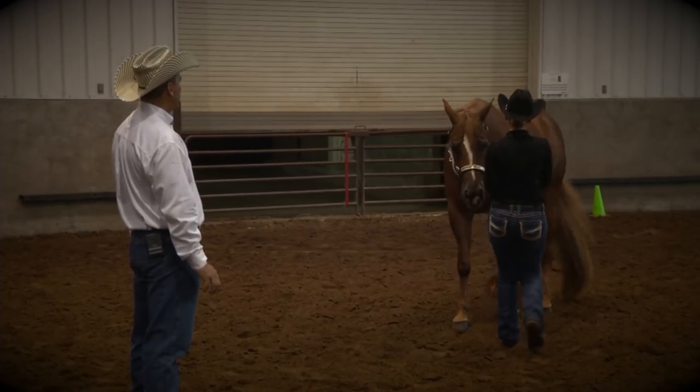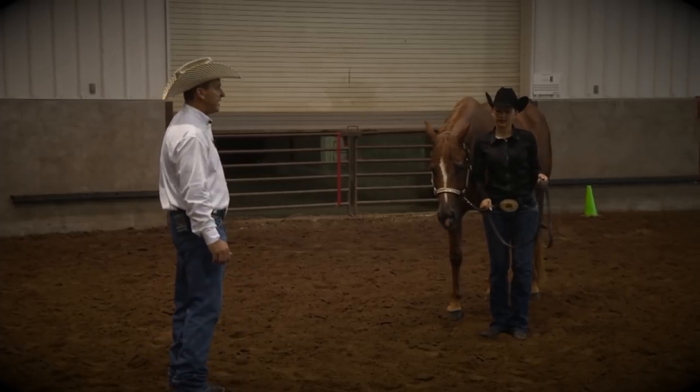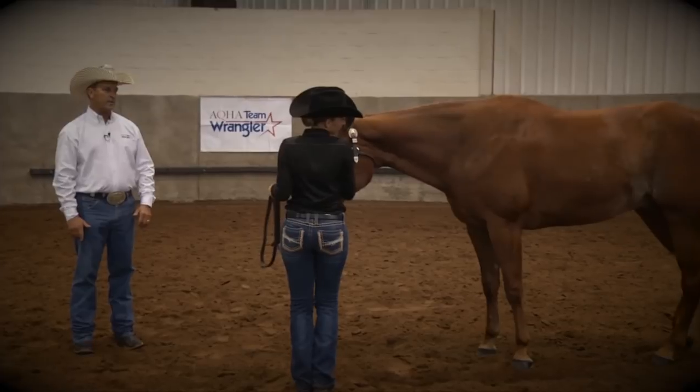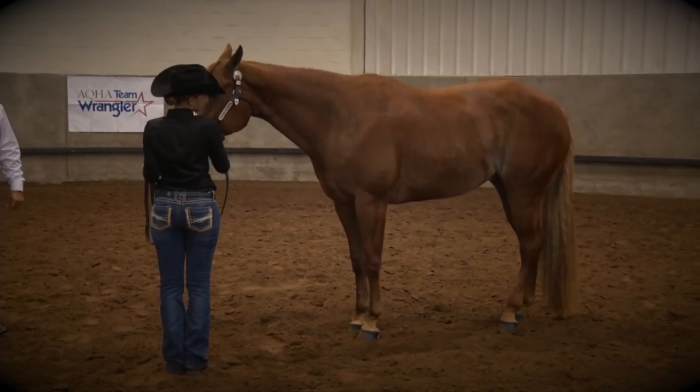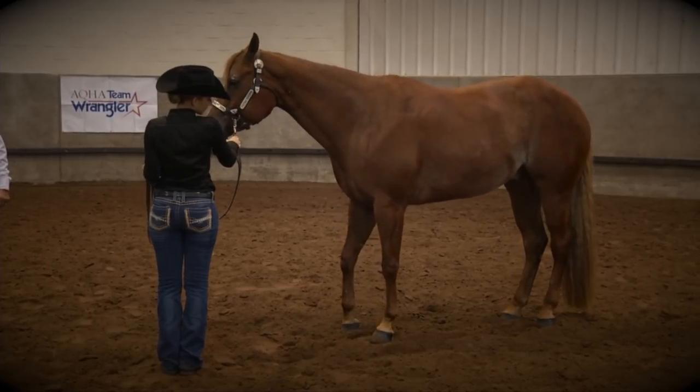You always want to make sure that their legs are up underneath their body — not too stretched out, and not standing way up underneath themselves like an elephant on a box. Those back legs you always want to set the hind first.